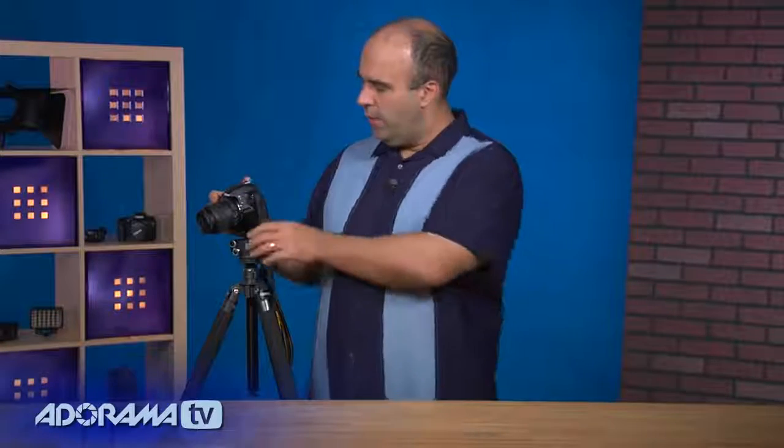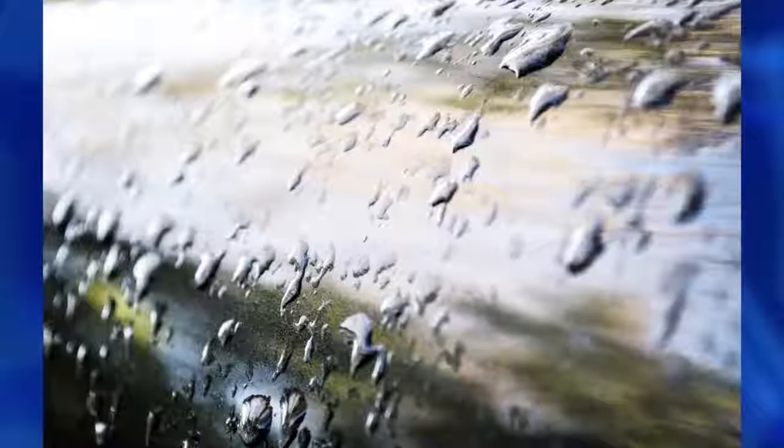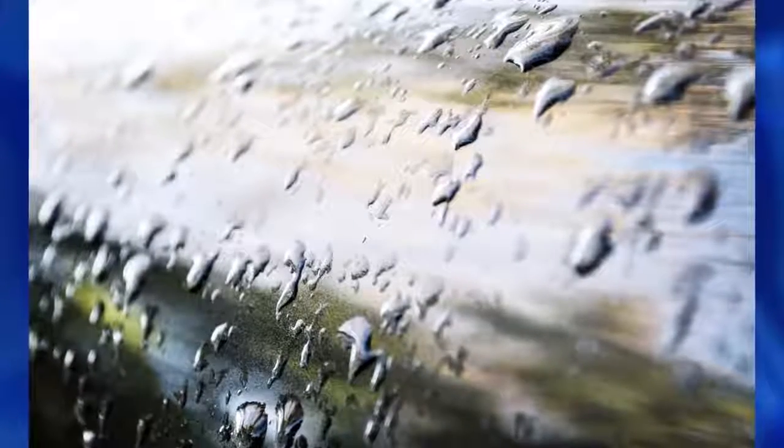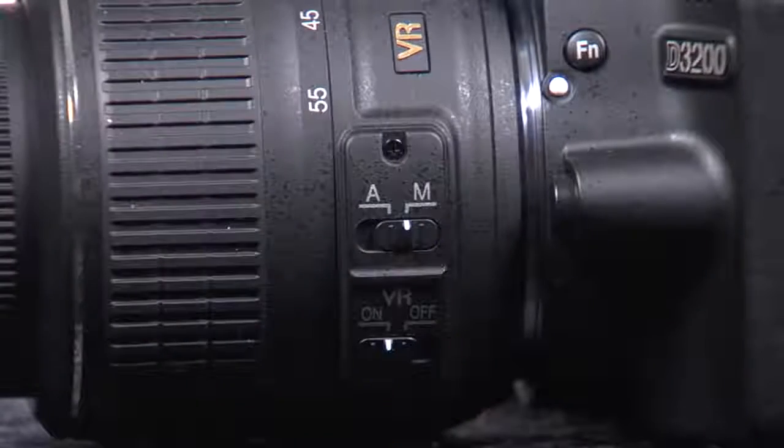It does have the VR option for vibration reduction. When you are shooting handheld, this can dramatically cut down on the softness or blurriness of the photo. It's just a simple switch on the side — you can turn VR on or off with a simple push of the button. Remember: when shooting on a tripod, leave VR off, but if you're going handheld, turn it on.